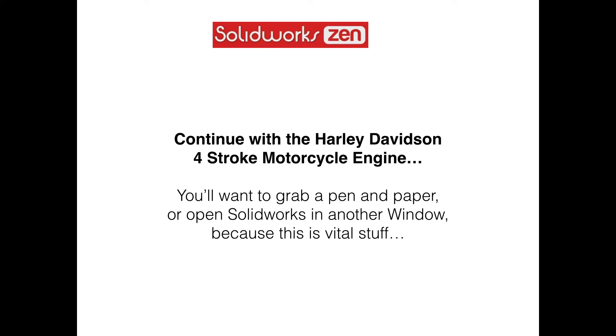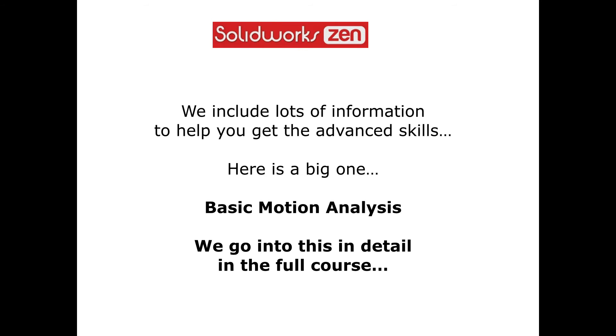Continue with the Harley-Davidson four-stroke motorcycle engine. You'll want to grab a pen and paper or open SOLIDWORKS in another window because this is vital stuff. We include lots of information to help you get the advanced skills. Here's a big one: basic motion analysis. We'll go into this in detail in the full course.